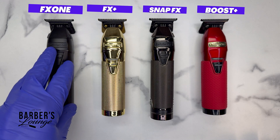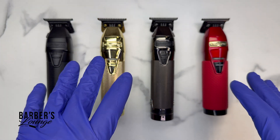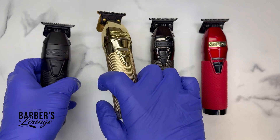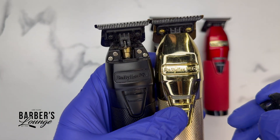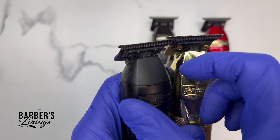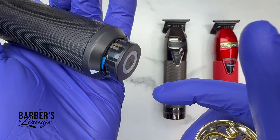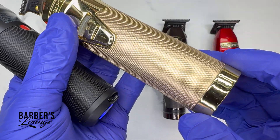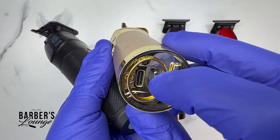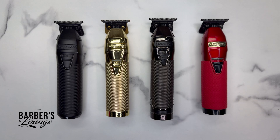We're going to focus mainly on the FX1 and the FX Plus. A quick overview: they both have the same motor. The main difference with the FX1 is the hair pocket door to clean out, a little indentation for a better ergonomic grip, and the FX1 battery ecosystem that is interchangeable with different machines. The FX Plus charges via USB-C and traditional plug and has a bigger battery with longer runtime.